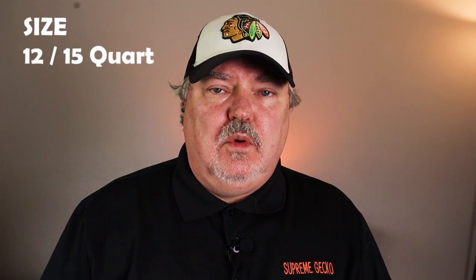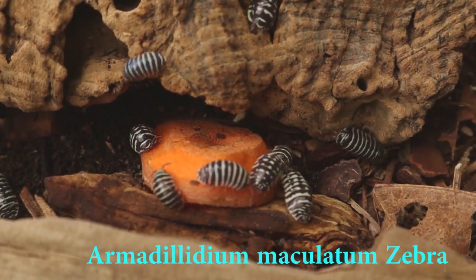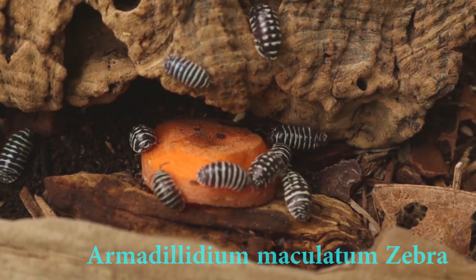The 12 and 15 quart enclosures are our most commonly used enclosures. I like to use them for medium-sized isopods and well-established groups. When I have a group that's really going strong, I'll move them into a 12 or 15 quart enclosure. I love this size for the Armadillidium maculatum zebra isopods, as well as many others.